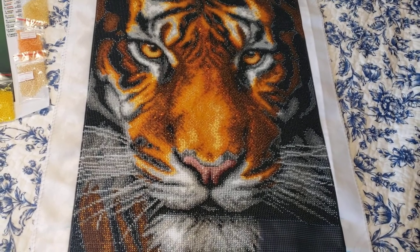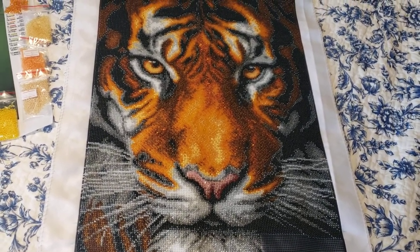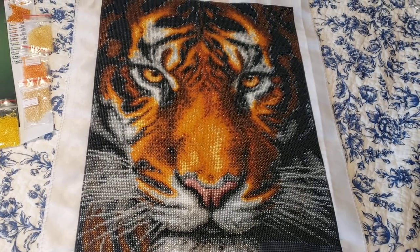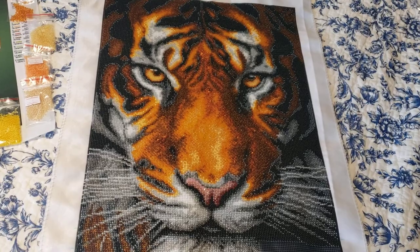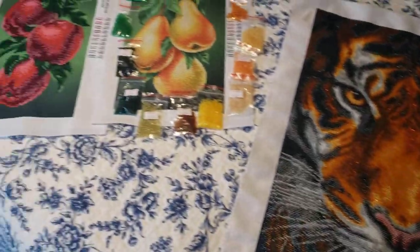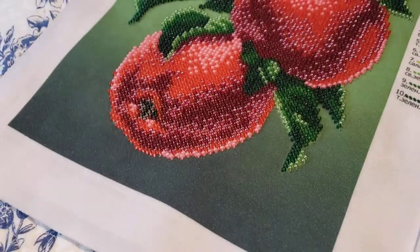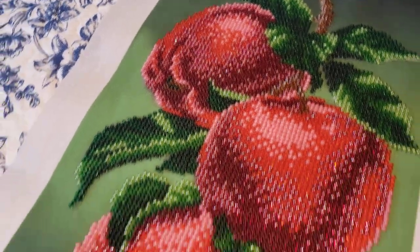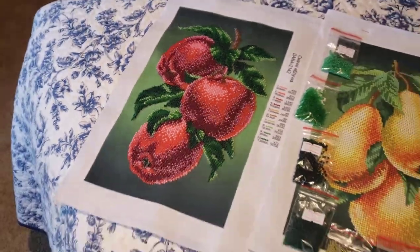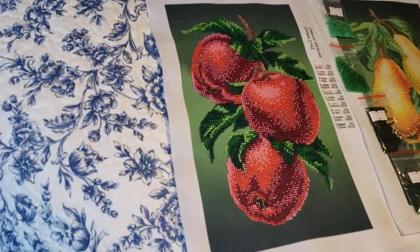Pictures stitched with beads — I never get tired of them. They hang on the walls and all this light reflection is just so beautiful. Oh my gosh, this apple is so shiny! I'm so sorry I can't really show it to you on the camera. I wish you guys could see it — it's wonderful. Every different angle gives a totally different reflection.